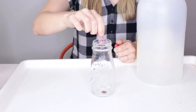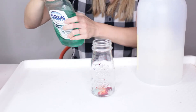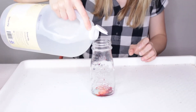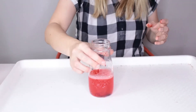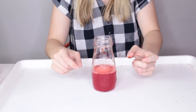We're gonna put in some food coloring and a little bit of dish soap. The dish soap isn't necessary but it helps make your experiment last a little longer. Then add some vinegar and give that a little swirl. Now we're gonna bury this inside of our volcano.